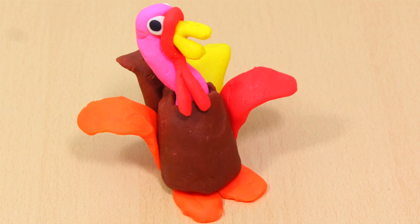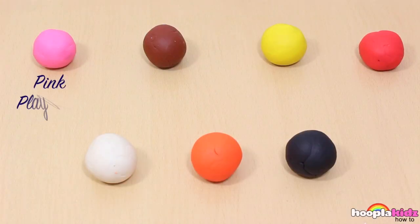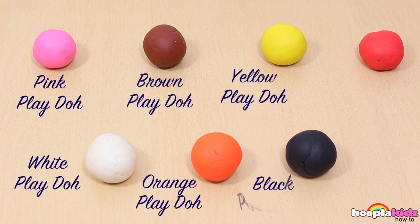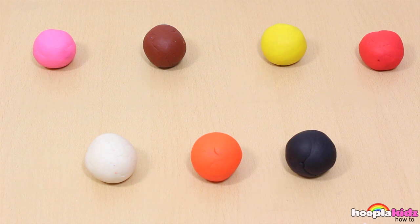Hello everyone, welcome to Hoopla Kids How-To. Today I'm going to show you how to make a Play-Doh turkey. Isn't he cute? So for this you are going to need some pink Play-Doh, white Play-Doh, brown Play-Doh, orange Play-Doh, yellow Play-Doh, black Play-Doh, and some red Play-Doh. So let's get started.